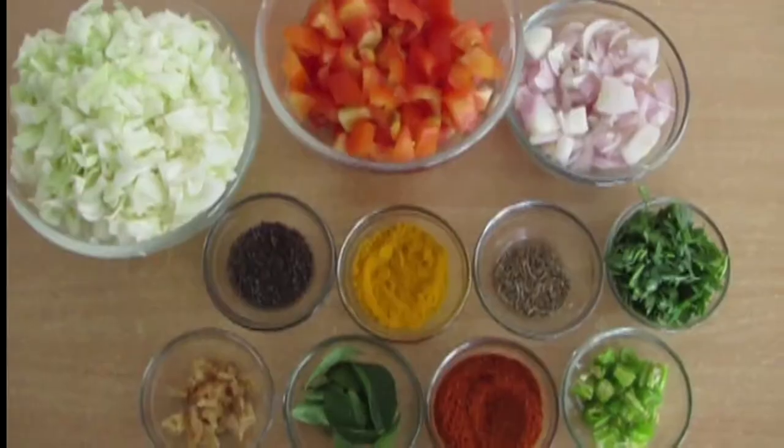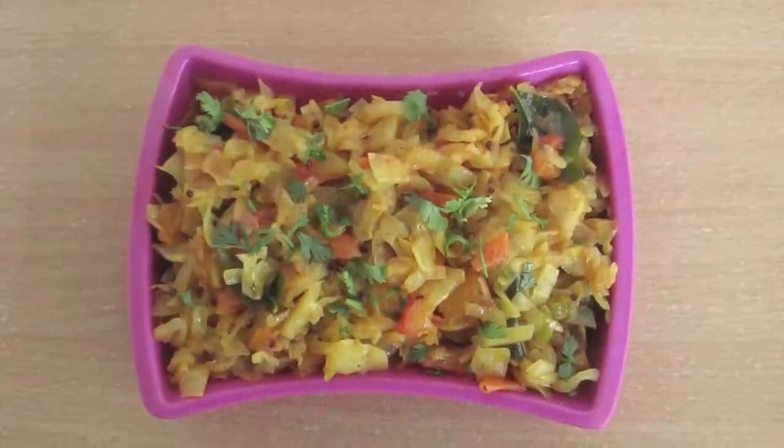Hi viewers! Welcome to cooking making. This is Kabiya. Today I am going to show you a special recipe — Kabi's tomato curry. Let us start the preparation.